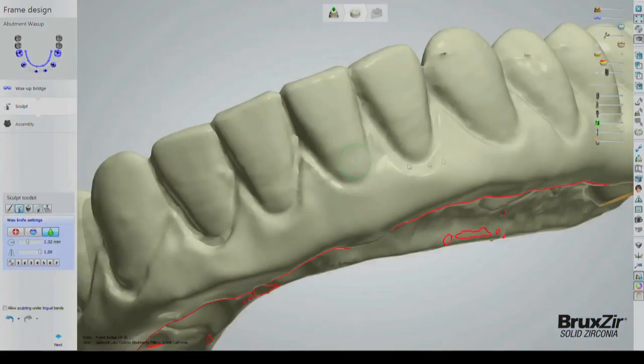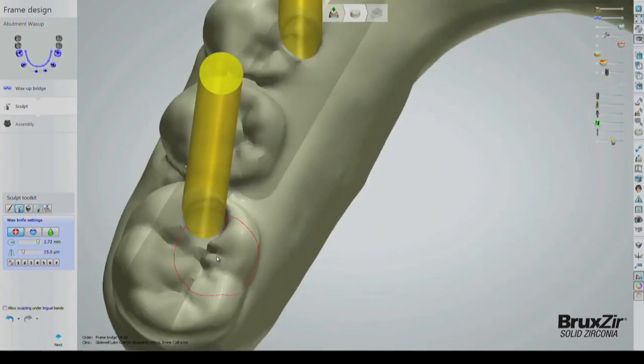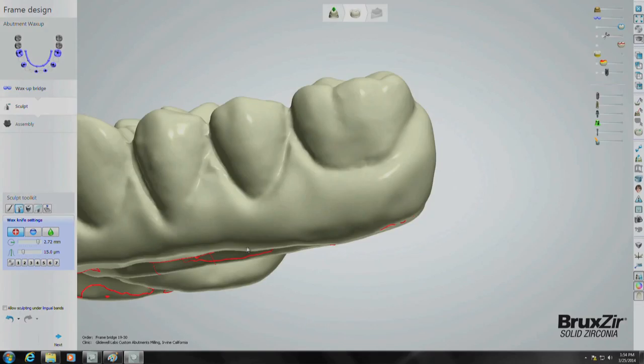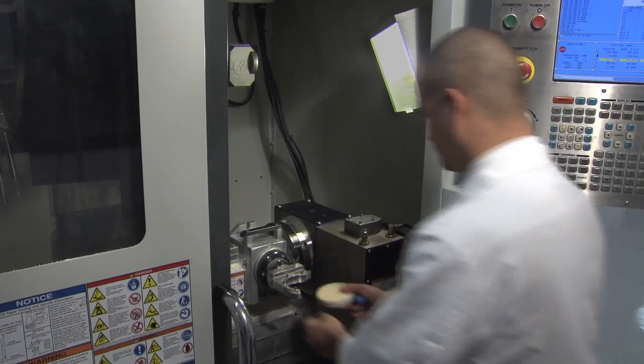Next, CAD software is used to fine-tune the prosthetic design, including occlusal contacts, incisal edges, gingival margins, and the access holes where the titanium inserts will be placed. The prosthesis is digitally readied for fabrication and is then milled from a block of PMMA.